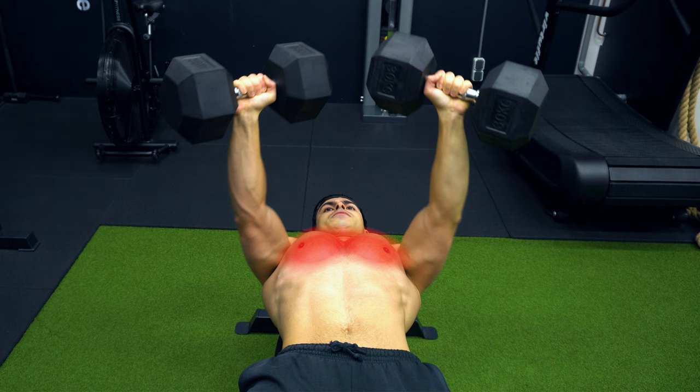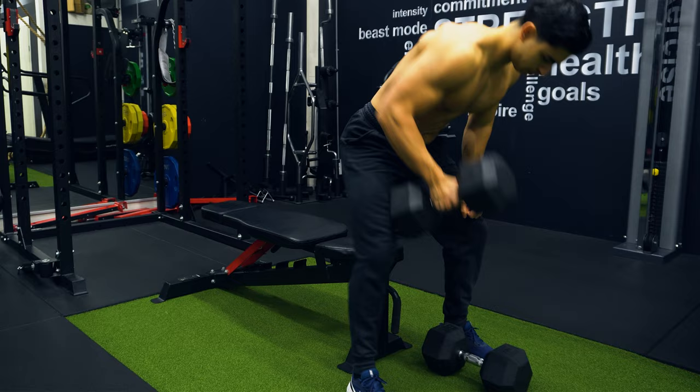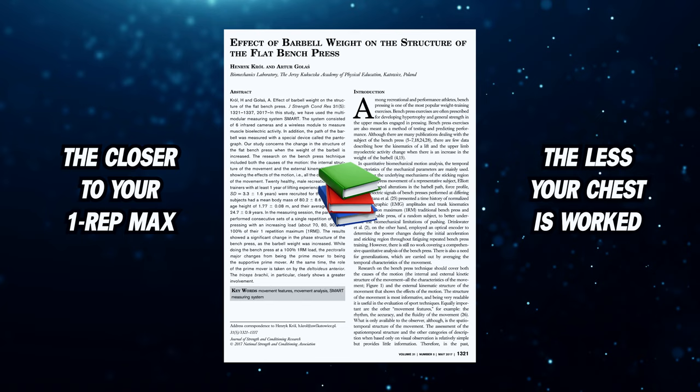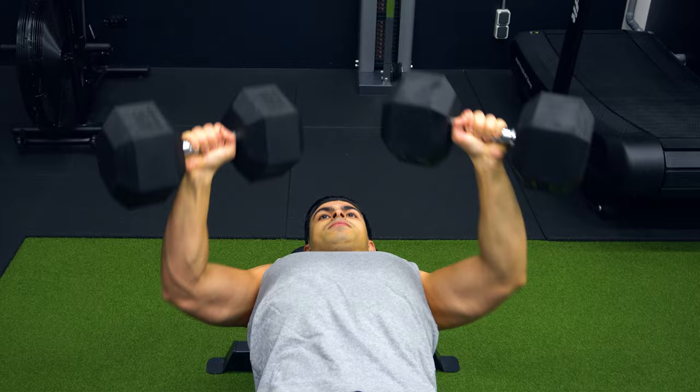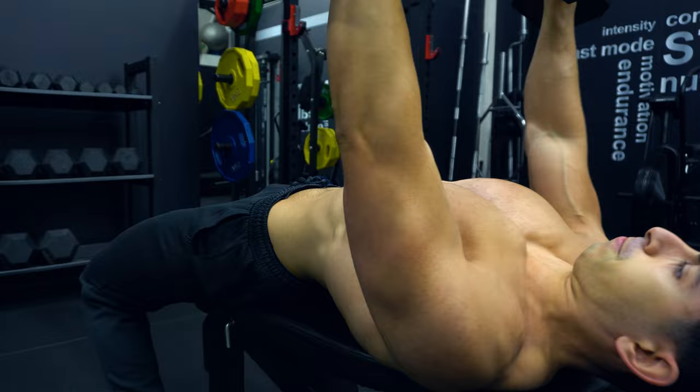The fourth and final mistake is performing the dumbbell press in very low rep ranges. Because of the setup involved, the dumbbell bench press is less suited towards powerlifting-type training. If you want to perform a 1 rep max or even a 3 rep max, you're going to lose a lot of energy during the setup of the movement. A 2017 study found that as you get closer to your 1 rep max on the bench press, the chest muscles are less involved while the front deltoids tend to mostly take over. The same research found that the chest muscles were most activated when trained with 70 to 90% of your 1 rep max, which corresponds to roughly a 4 to 12 rep range. It's actually more beneficial for pectoral development to train the chest with at least 4 repetitions per set.